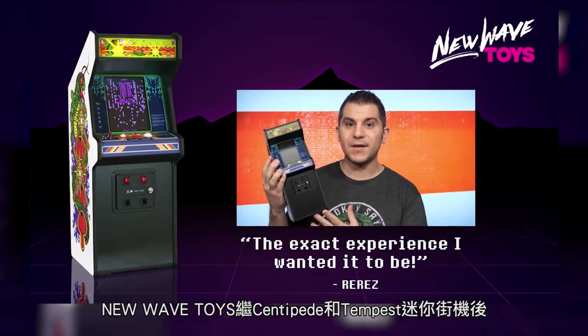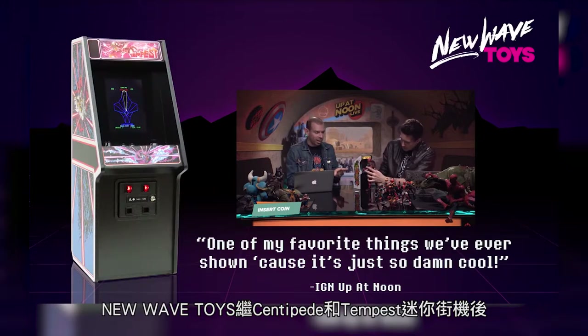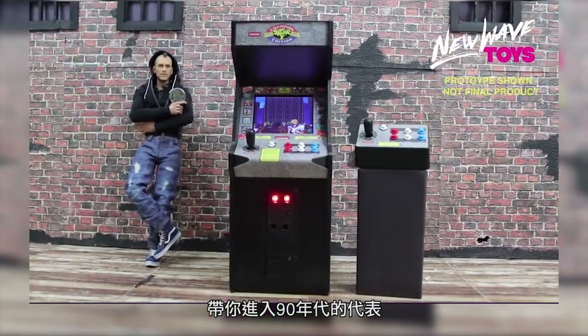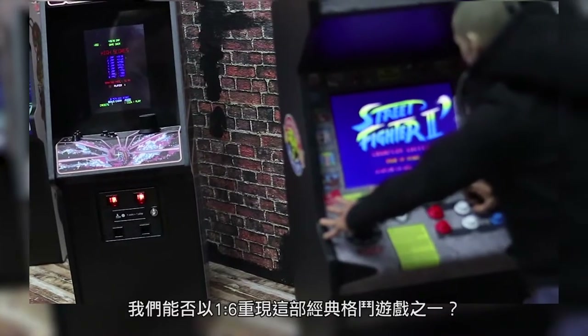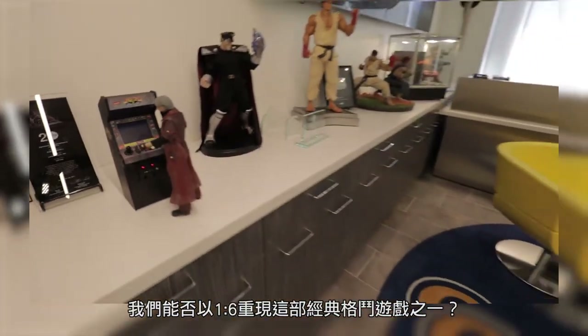New Wave Toys set the high score for what a miniature arcade machine can be with our Centipede and Tempest cabinets. Now we're moving on to the 90's and what better place to start than with Capcom Street Fighter 2 Champion Edition. But can we successfully recreate one of the all-time best fighting games in 1-6th play scale?